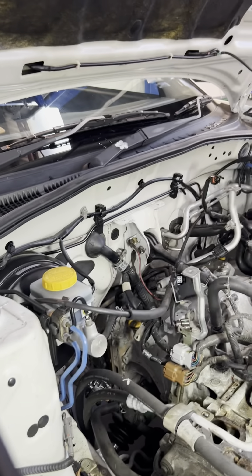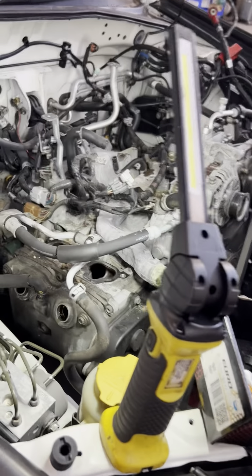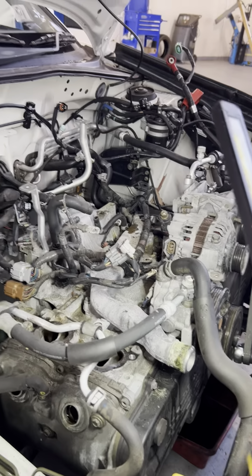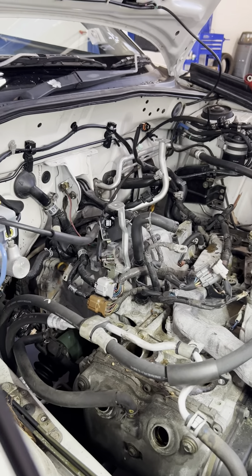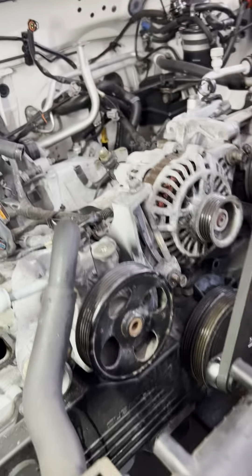Welcome back to my channel. We have here another video for a Subaru 2004. We're going to remove both heads for this car as it is leaking the cylinder head gasket — leaking oil on the side between the cylinder head and the block. So yeah, let's do this.